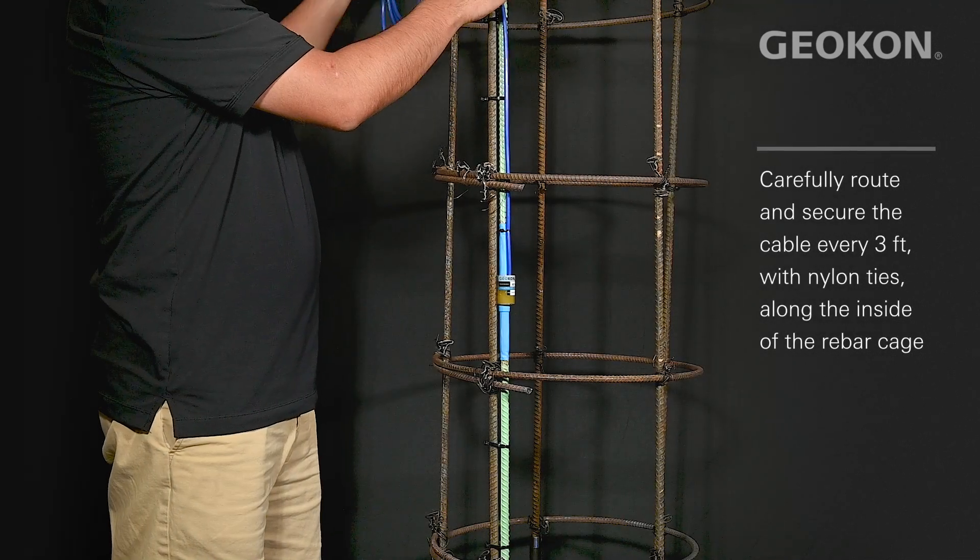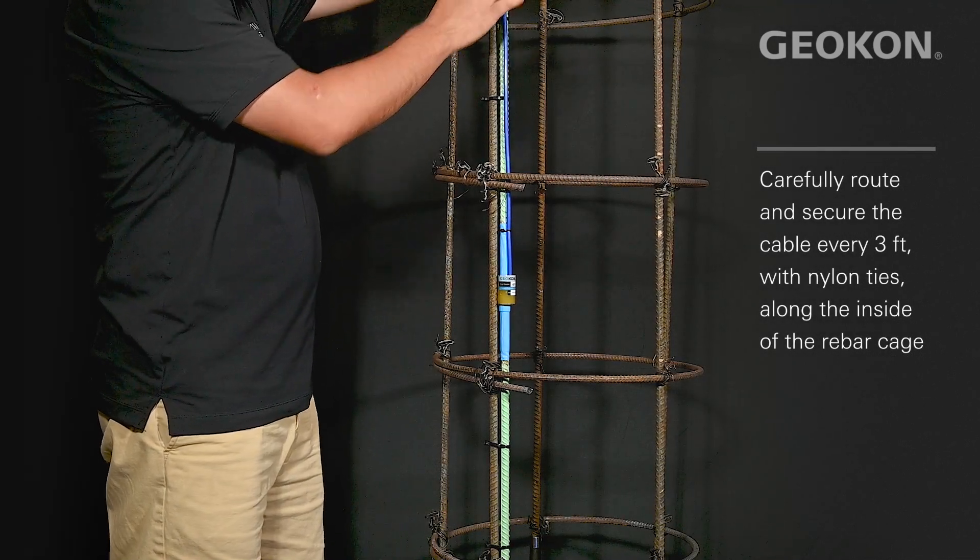Using nylon ties, route the instrument cable along the rebar cage, securing every three feet.